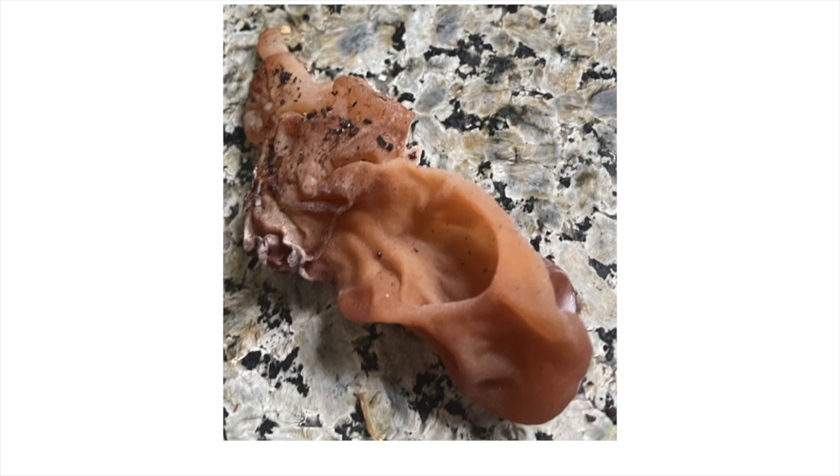These are cool weather mushrooms. They like to show up, depending on the species, in the spring and then again in the fall and even into early winter. We are in winter now, so this can be one of the earlier species you start to look for in the spring in your area.